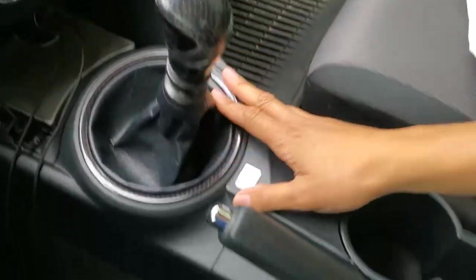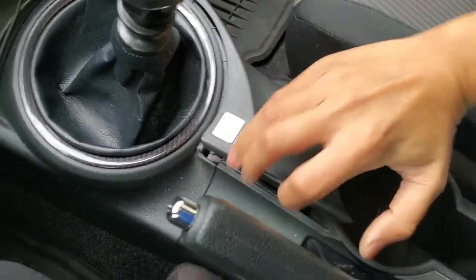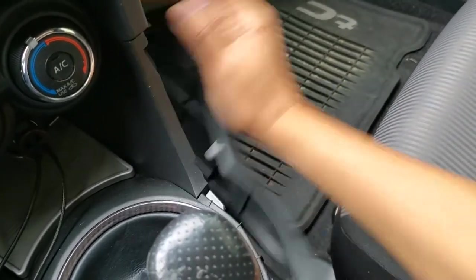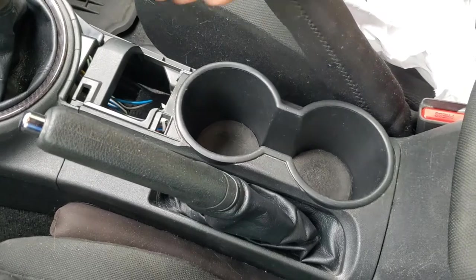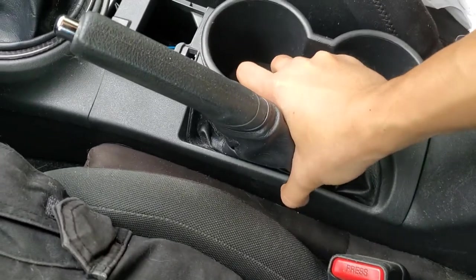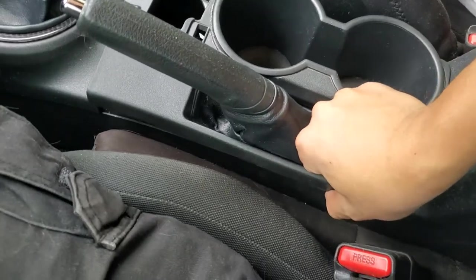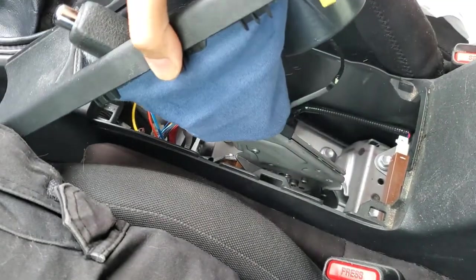The first thing we're going to do is pop this trim off. You can just grab it from here, lift it up, and then just push it out and it'll come right out. Next is to remove this trim right here — you can just grab it from the side of the cup holder and lift it straight up, and then do the same thing on this side until it pops up and out, and then you can lift it up and pry it away.